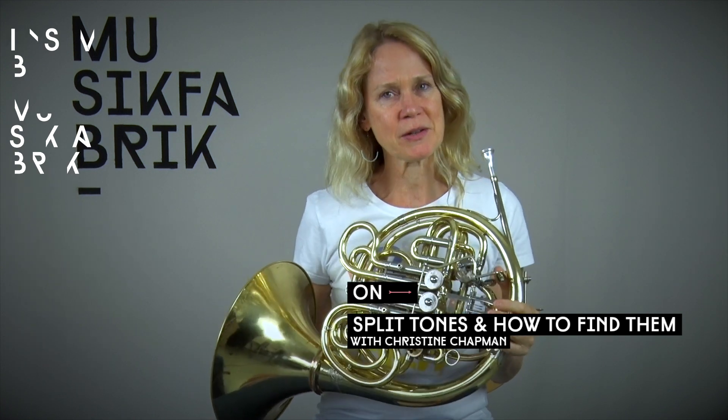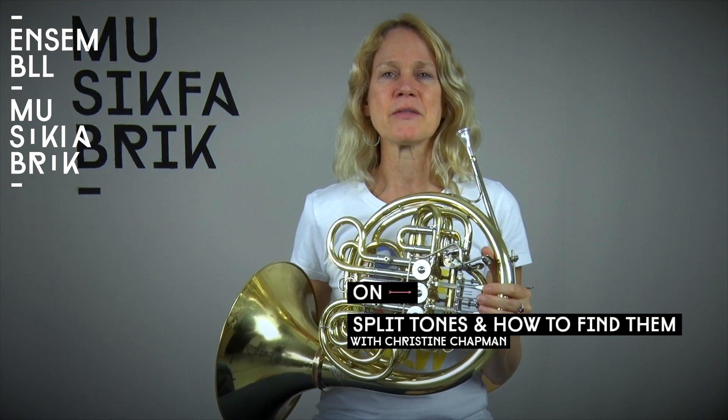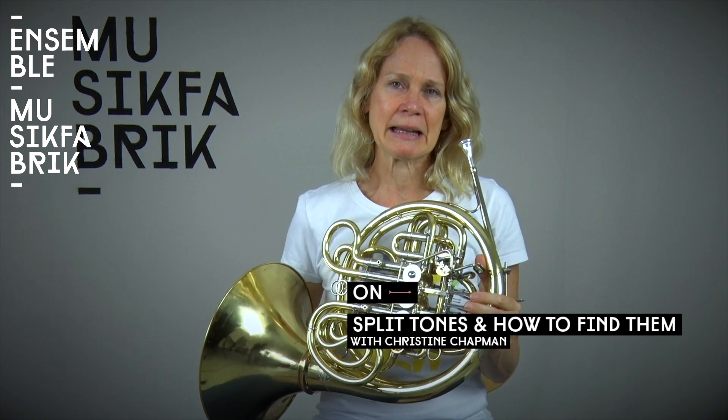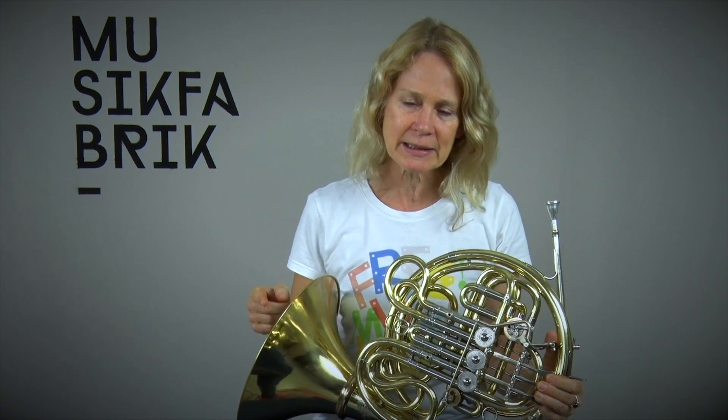I'd like to introduce split tones and how to approach them, how to try to find them. Split tones on the horn are a thing that is not as easily accessible as it is for trumpet players. I also play trumpet — split tones on the trumpet you can get to quite quickly. A split tone is when you are playing in between two partials on the instrument, and it is possible to actually find the position in between the overtone series where both partials are sounding.